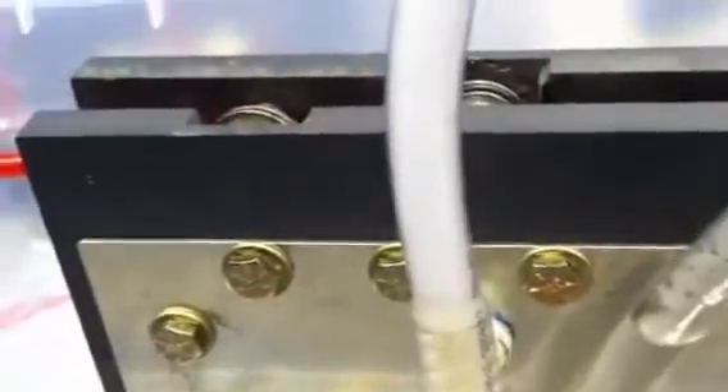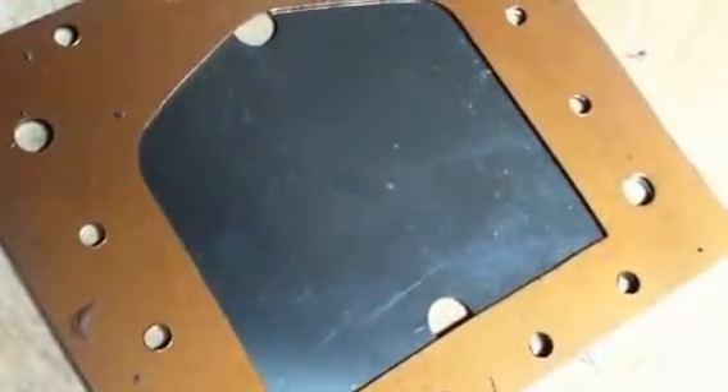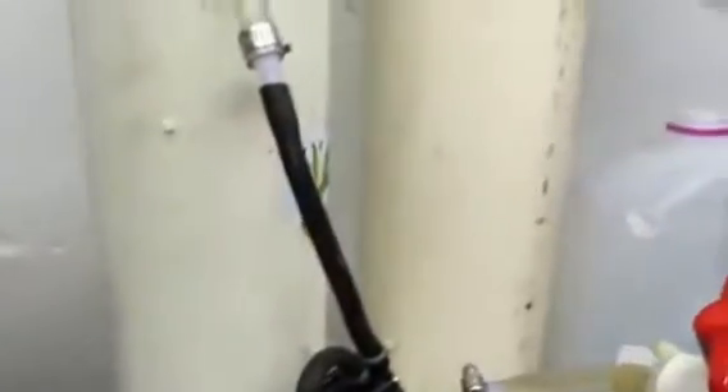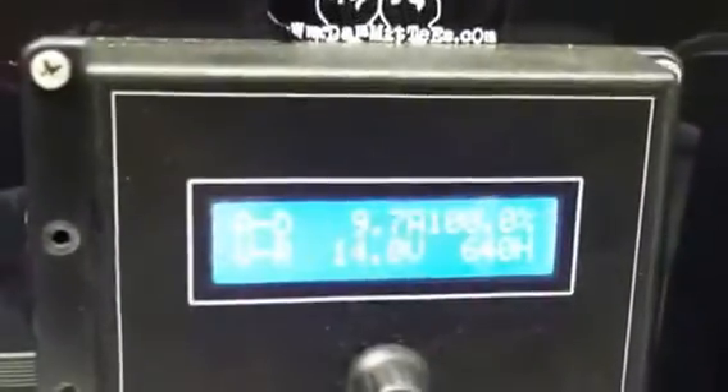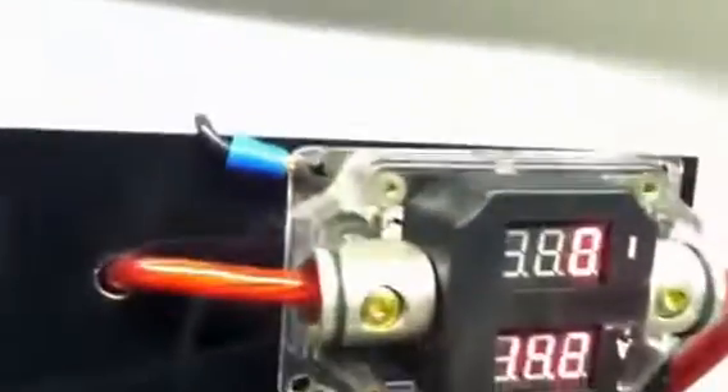My new cell should do even better than this one. And it's not a lot of surface area in there, because this is the plate size and the gasket I built — it's like 4.5 x 4.5 surface area. So not a lot of surface area, pretty good result. Between 9.5 to 10 amps at that voltage, and 1 liter of gas.